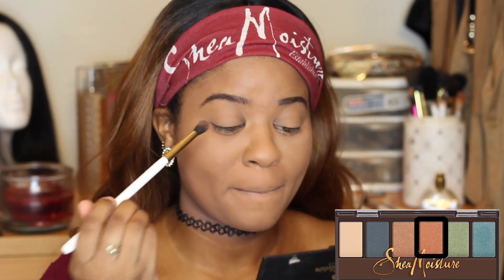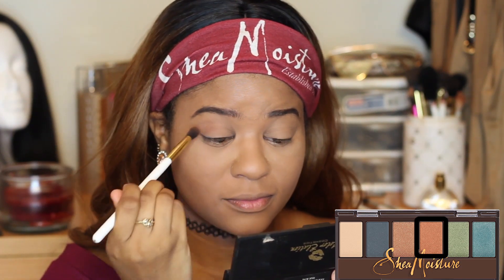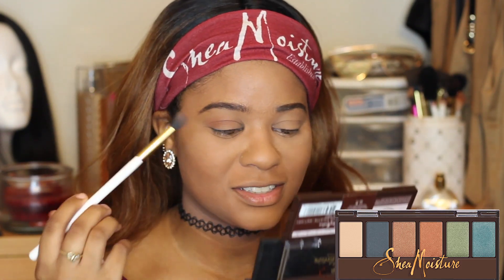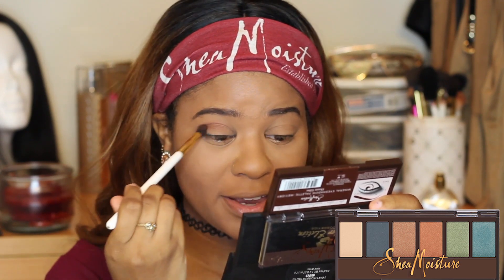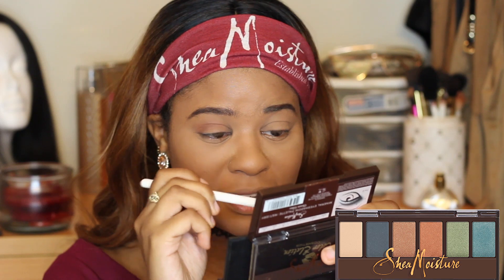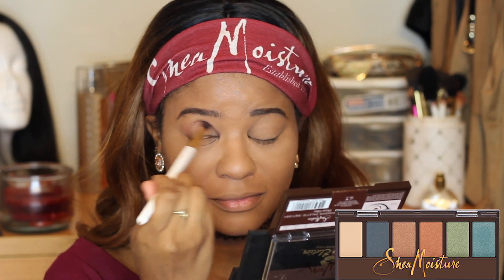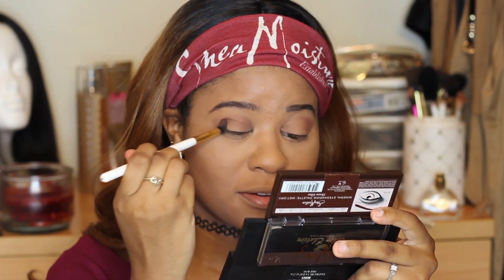I'm not really sure what kind of look I'm going for, I'm just going for it. I wish this palette had a mirror — it would be so useful for travel. Since it doesn't have a mirror, I have to use my big mirror from my Color Relations palette. That's a negative for this palette — it doesn't have a mirror, so it's travel friendly but not travel friendly. I'm keeping the top neutral and darkening the crease with a brown from my Color Relations palette.